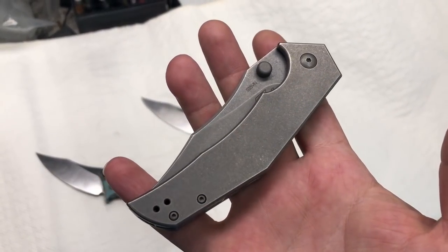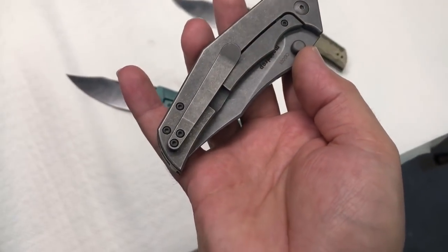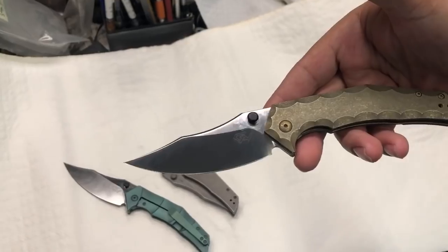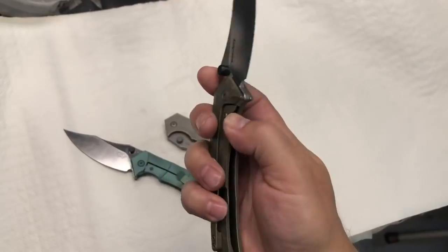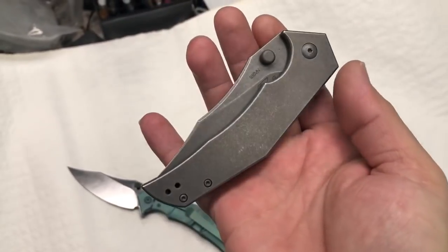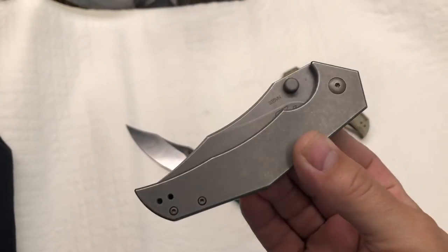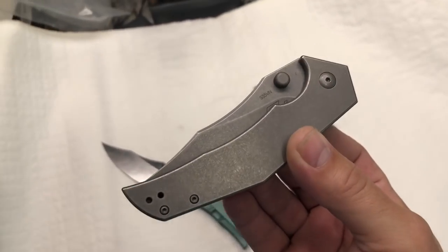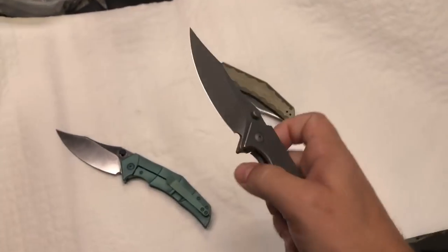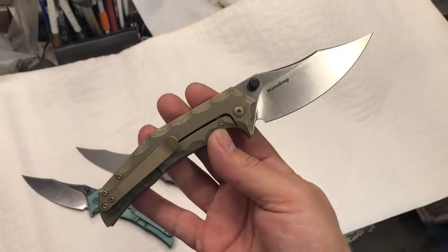These thumb studs are black, and I was curious how hard it is to remove them, because a lot of people were questioning the black. The black is meant to be like the deep eye of a shark — that's why we went with it. But it's fairly simple: with two pliers you unscrew it and have it kind of matching. It's steel, so it can't be anodized unless you get different thumb studs. These are made by We Knives — they're making really nice knives at really good prices with very high quality.